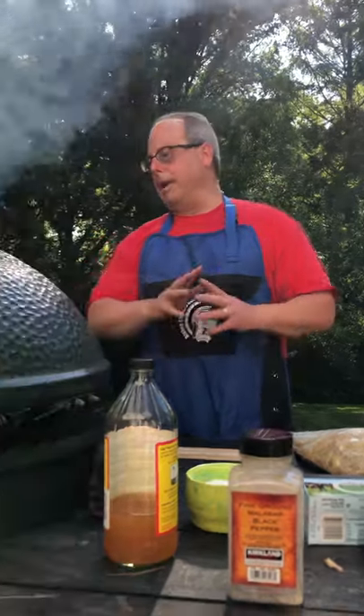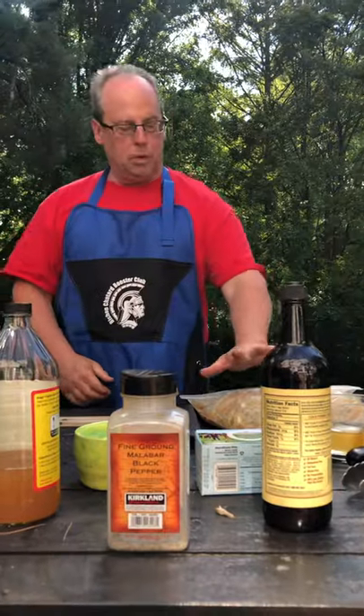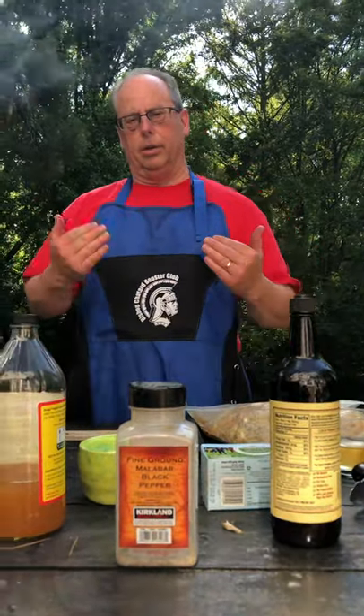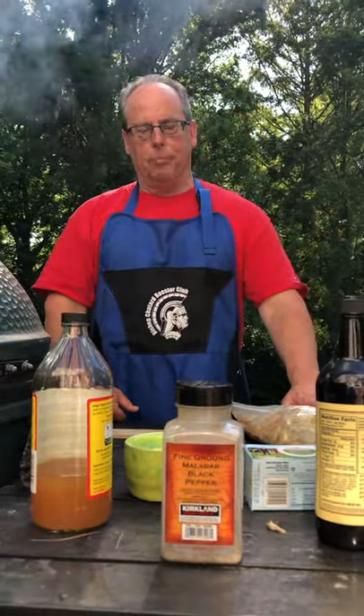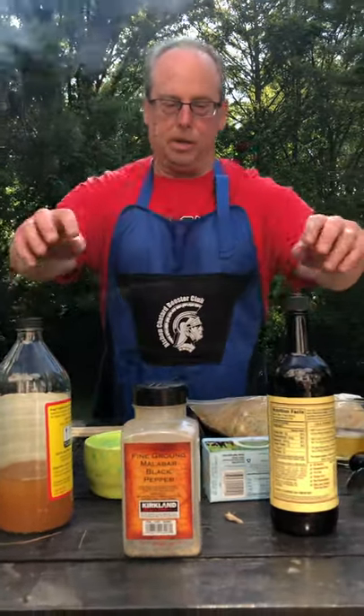We've got the Big Green Egg fired up here. It's a little over 350°F, but once we put the chicken on it'll come down quite a bit. With regard to the Port-a-Pit recipe, the ingredients are really simple.